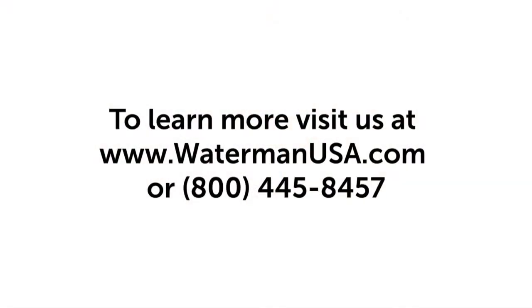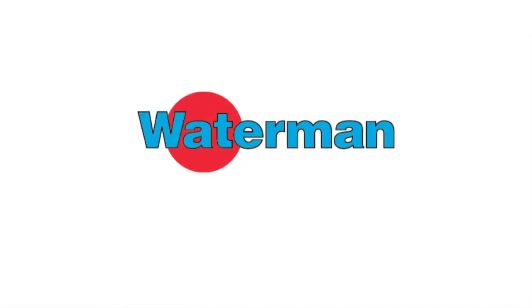For more information on installing Waterman gates, refer to our installation manual and the other videos on our website. We'll see you next time.